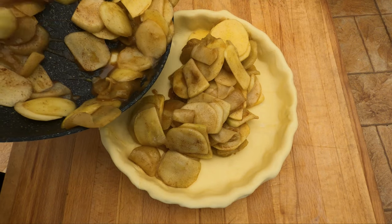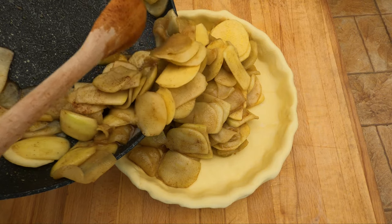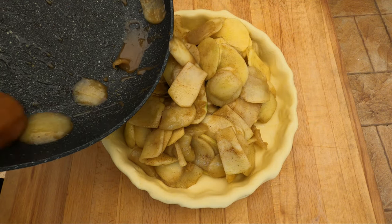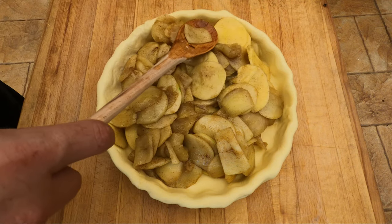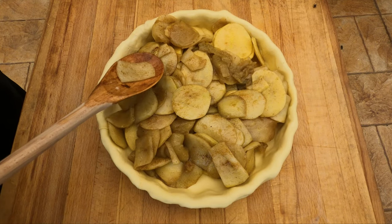We're gonna go ahead and fill our pastry now. Like we said before, you wanna make sure you overfill it a bit because it will continue to reduce down. It is a bit tricky getting the right amount of apples, but it's always good to go too much rather than not enough. Just put it down, even it out, and then we'll put the top on.